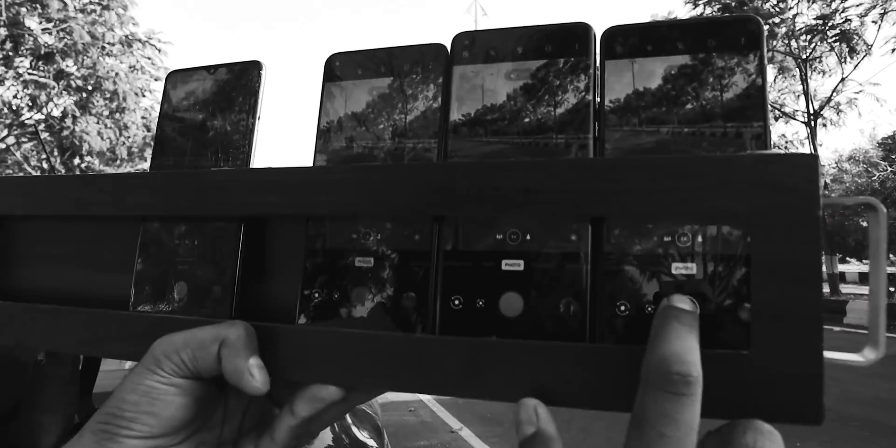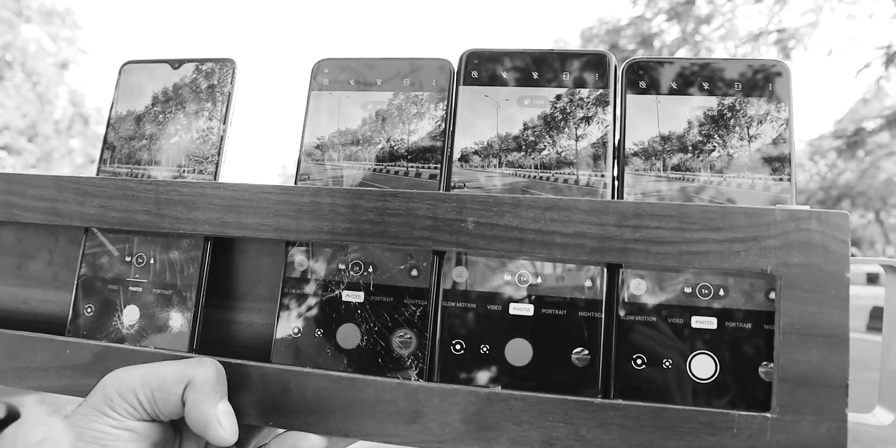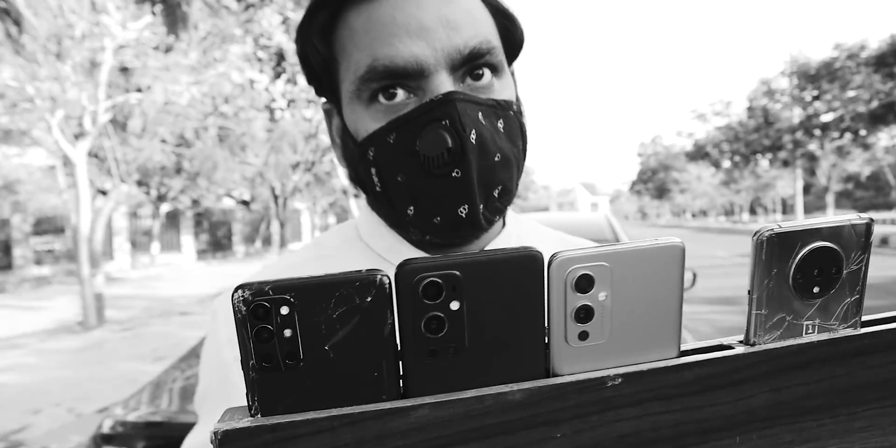Welcome back guys. Today I am going to take you on Mission 50. Last year in April, we did the same mission with 4 smartphones: OnePlus 9 Pro, 9R, and the OnePlus 7T. Last year, Mission 50 was basically checking whether the latest Snapdragon 888 had any heating issues.